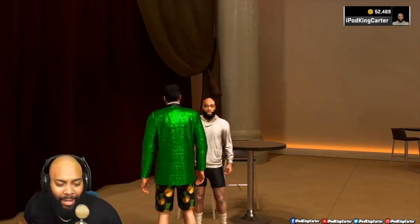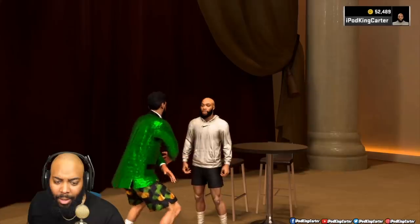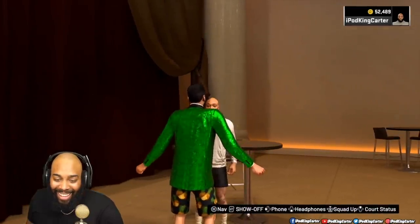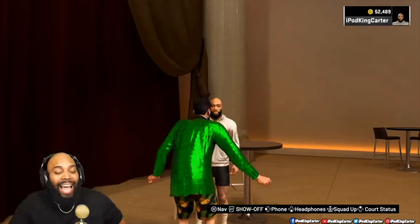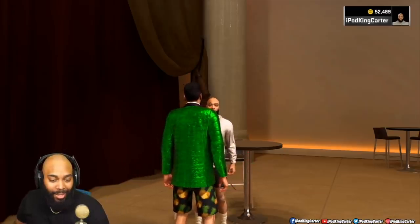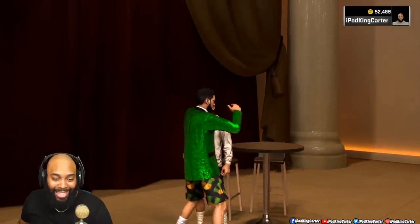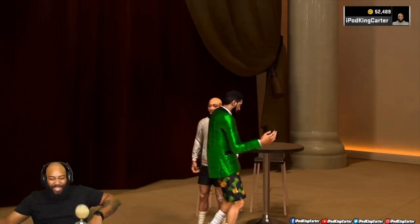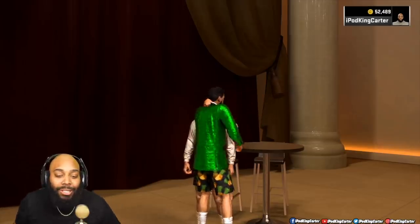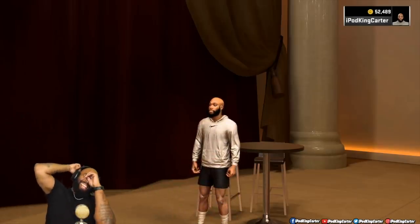Hold up — what do I got to do for this face scan? I don't got to dance or nothing, do I? You got to dance for a logo, baby. Get down. Dance with me — I don't want no logo. You better dance with the logo. Bye, Ronald. Wait, wait — why you pushing this? You just can't be battling me. No logo for you.